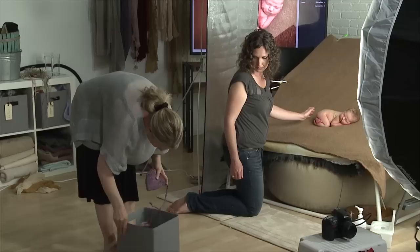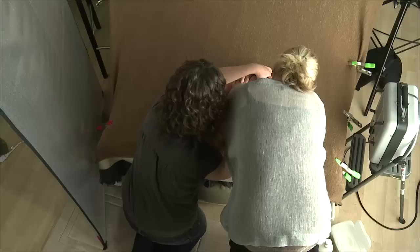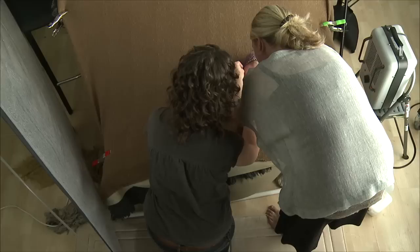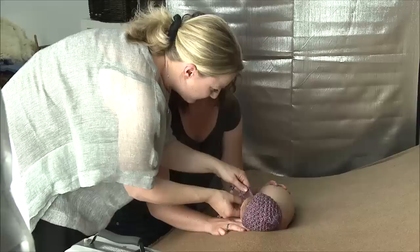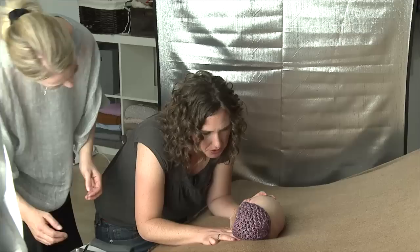This is from A Bit of String. Peggy does amazing hats — they fit every single baby no matter what. I love it. Now with little girls I tend to tie bows, and with little boys I tend to just let it drape a little bit.